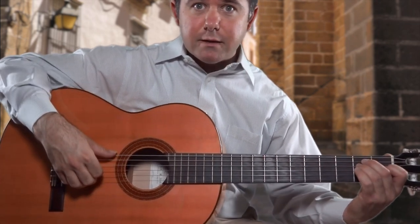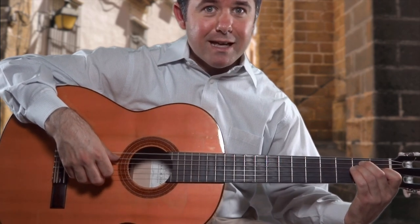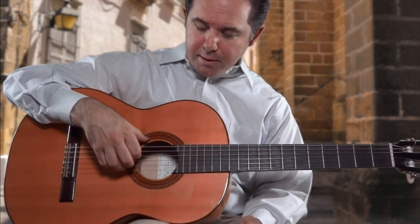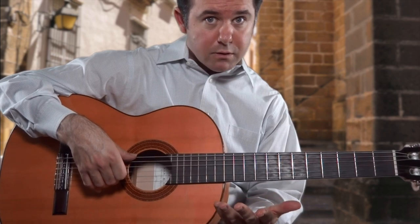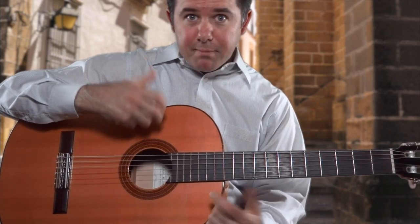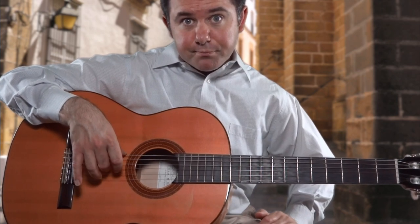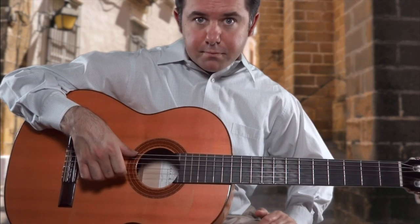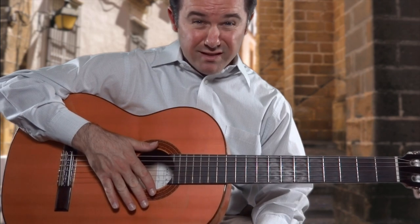The second cycle is P A M I. Once again, that's P A M I. Now this is done with your fingers set up on the strings already — they're already there, ready to go. All you have to do is release them from the strings. This is not apoyando, this is not picado. You're not resting these strokes on the next string. What you're doing is a free stroke — tirando. I'll get another angle shortly so you can see exactly how that's done.